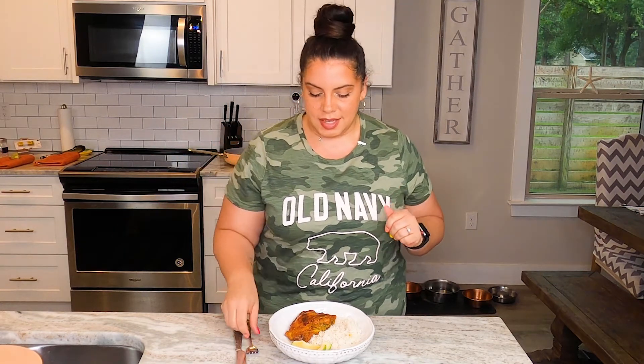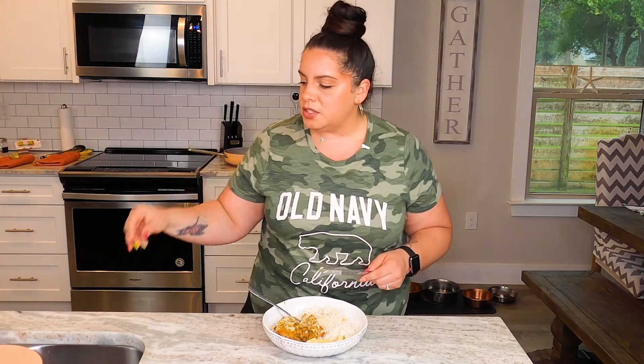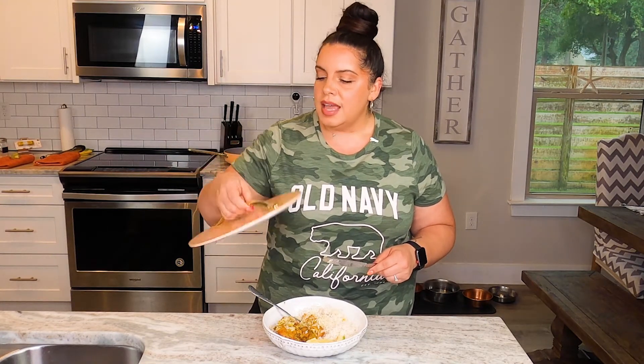It is time to do a taste test and see how everything cooked up in the new Caraway cookware set. This cookware ruled the day. It is so nice to have cookware that just feels sturdy. It doesn't feel flimsy, it doesn't feel cheap, it doesn't feel like paper thin or like you're cooking on a piece of aluminum foil. This stuff is sturdy. Just the lid right here has some weight.